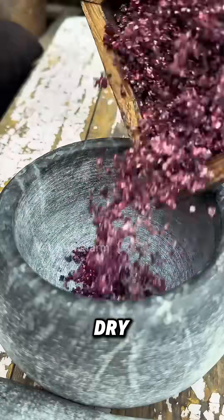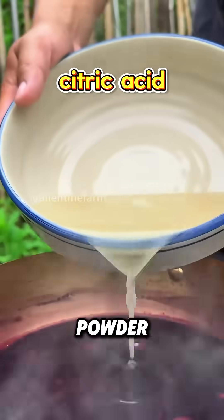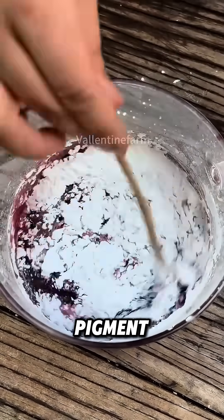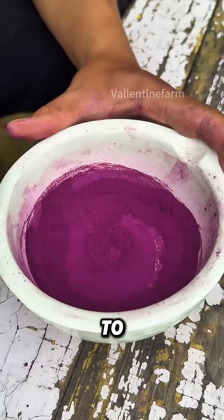First, scrape them off the cacti, dry them in the sun, and then grind them into powder. Next, add cochineal powder and citric acid to pure water, boil it, take it out, add baking soda to precipitate the pigment, filter it to obtain pigment mud, dry it in the sun, and finely grind it to get carmine.